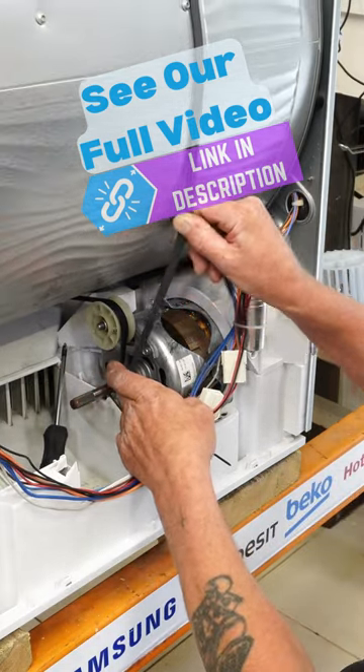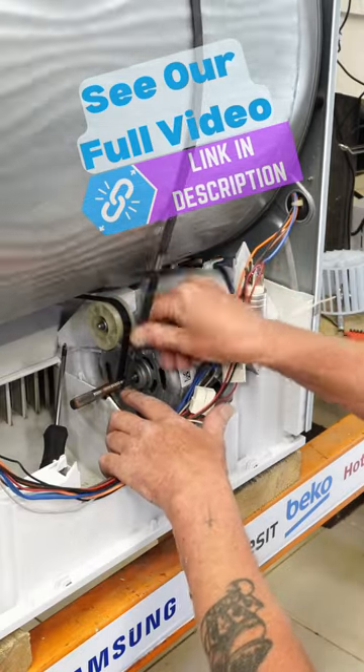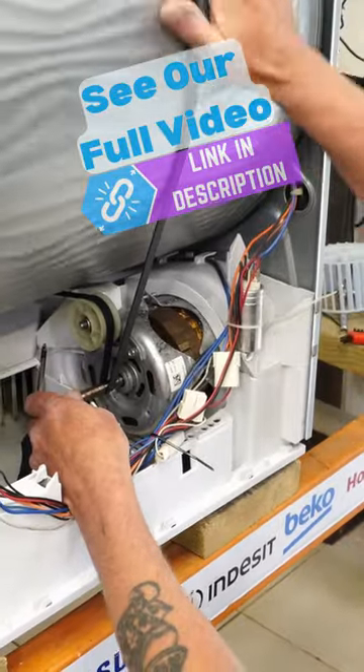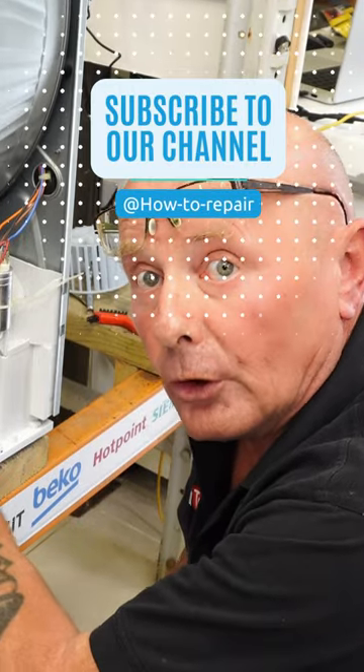Once it's on, make sure you keep your finger on the belt, sliding it over to make sure the belt sits in the middle of the shaft on the motor. That is lining up nicely. It's not an easy job, but do take your time, as this is one of the most important jobs on the whole machine.